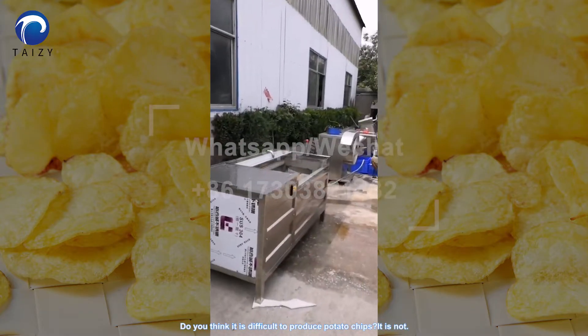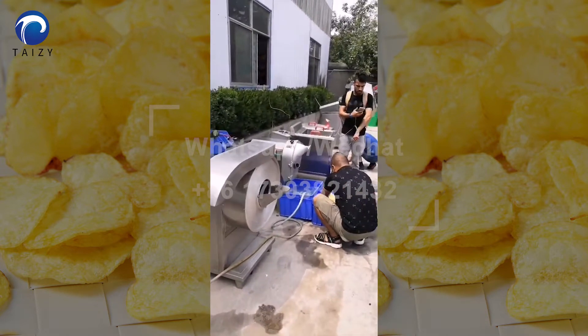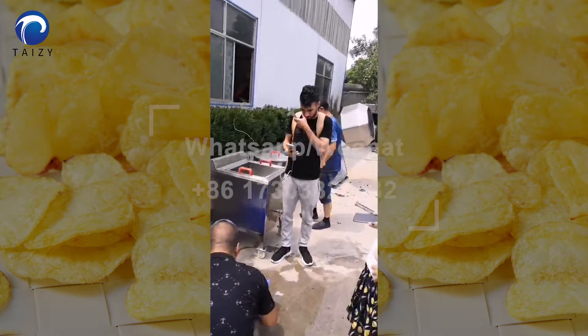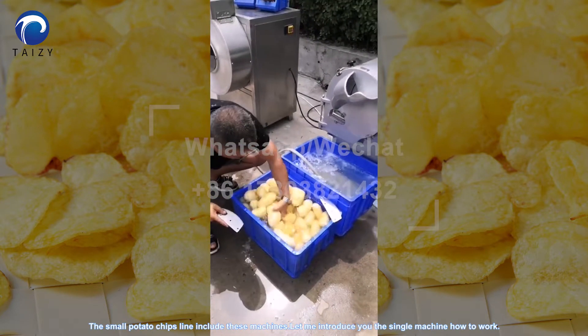Do you think it is difficult to produce potato chips? It is not. The small potato chips line includes these machines. Let me introduce you to each single machine and how it works.